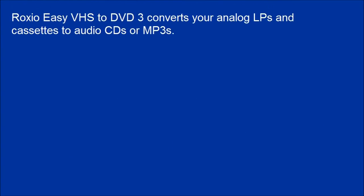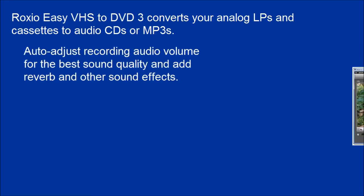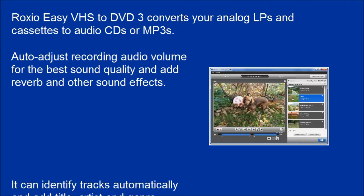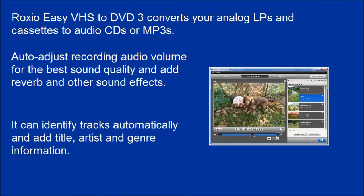Roxio Easy VHS to DVD 3 also converts your analog LPs and cassettes to audio CDs or MP3s. Auto-adjust recording audio volume for the best sound quality, and add reverb and other sound effects. It can identify tracks automatically and add title, artist, and genre information.